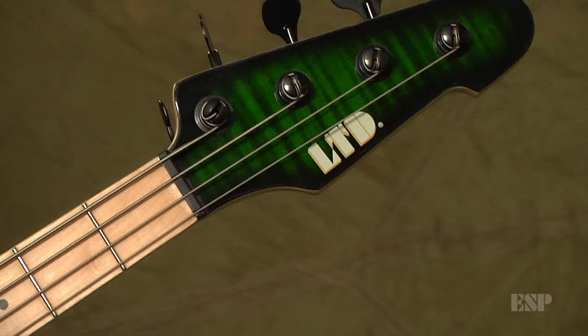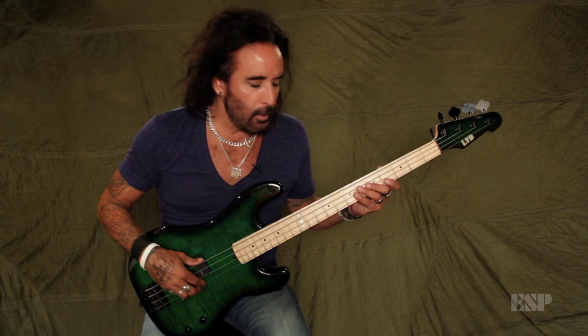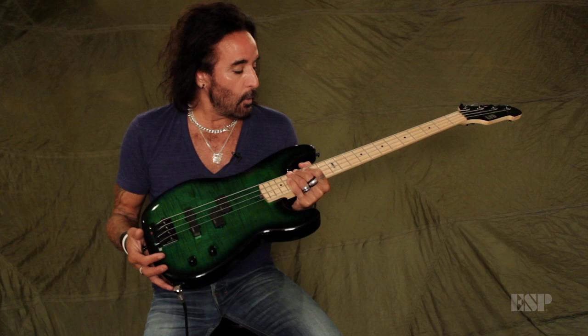We decided to go with a five-piece neck and a maple fingerboard for a lot of reasons — it's a little brighter, the notes pop a little quicker. And we have an alder body with a flame maple top, which is also a piece of wood that's been proven to be perfect tone-wise.